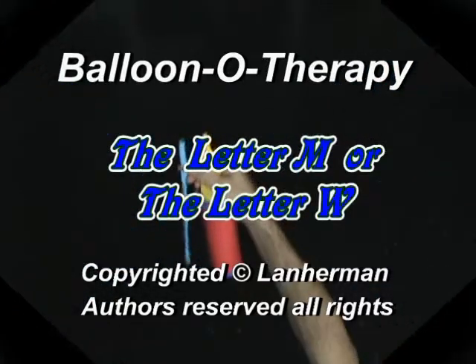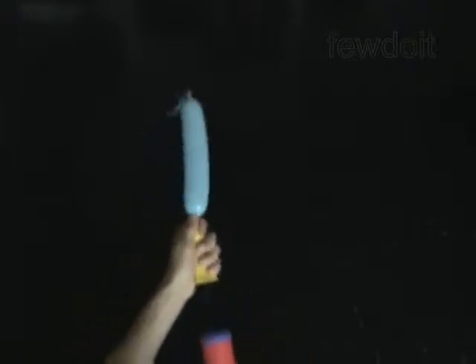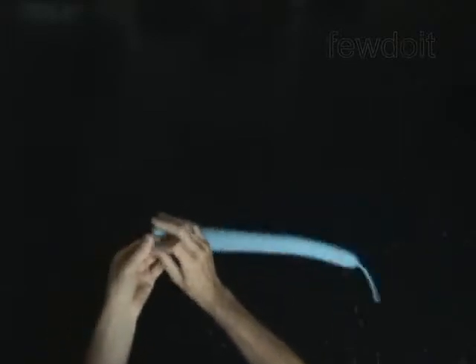Hello. We are going to make a letter M or a letter W. Inflate a balloon leaving a 4-inch flat tail.